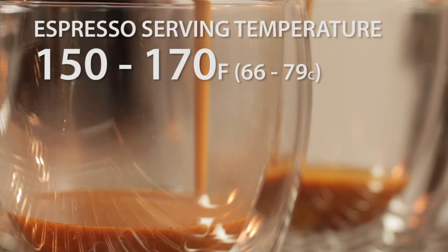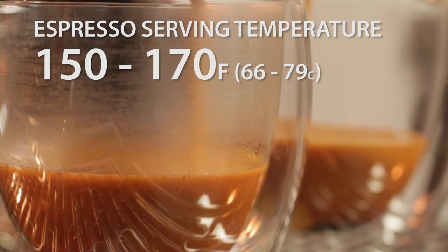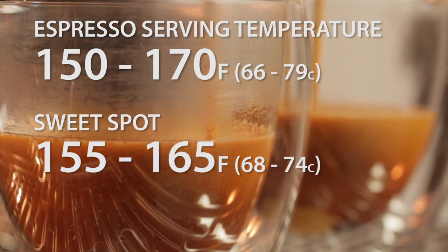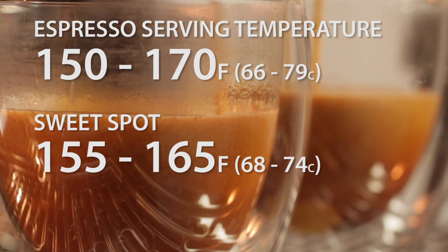For espresso, the finished in-cup temperature of a good shot is in the range of 150 to 170 degrees, with the sweet spot between 155 and 165. If you're brewing into a room temperature cup, you could easily lose 10 to 20 degrees versus the same shot pulled into a properly preheated cup.